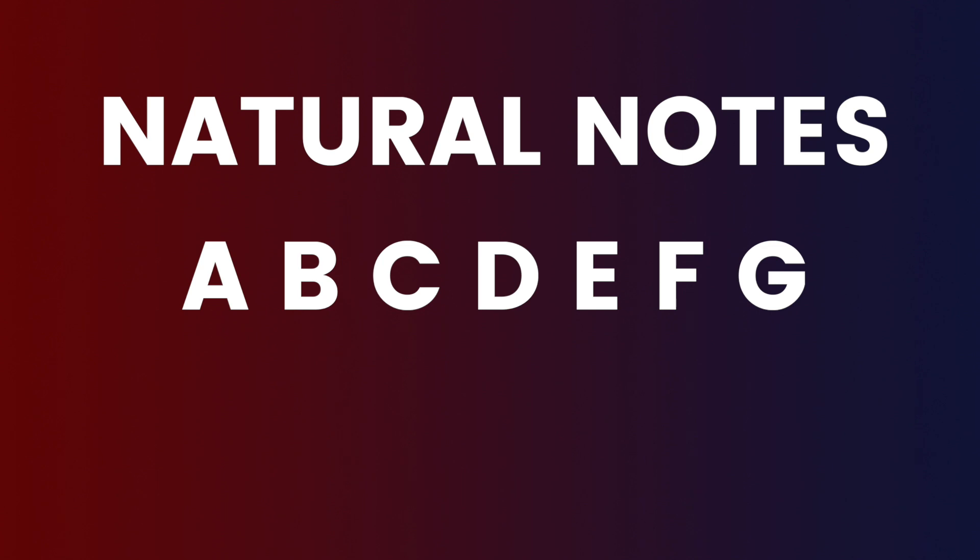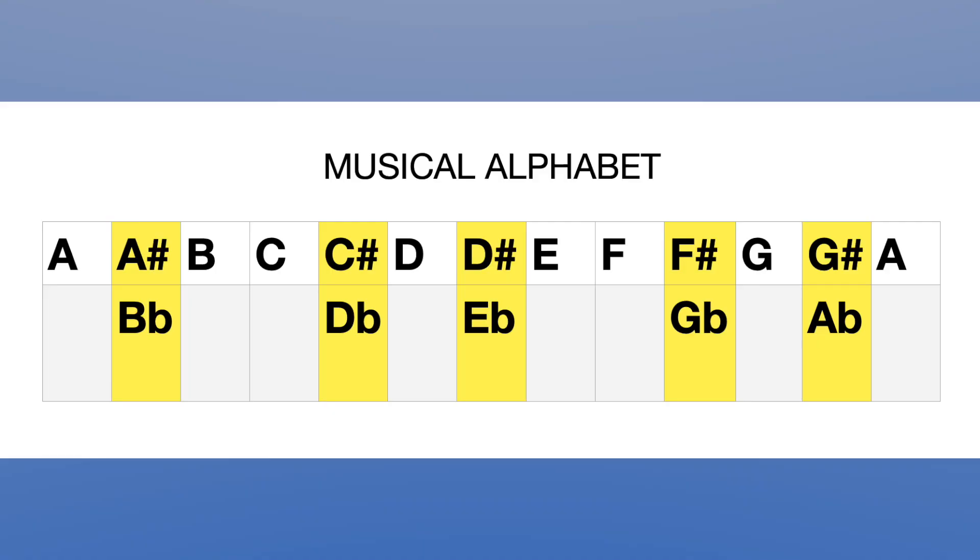The musical alphabet has natural notes and sharps and flats. Starting from A and going through the full sequence: A, A sharp or B flat, B, C, C sharp or D flat, D, D sharp or E flat, E, F, F sharp or G flat, G, G sharp or A flat — and then we're back to A.